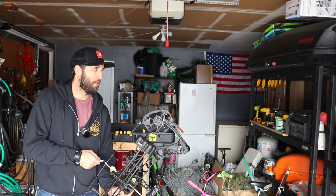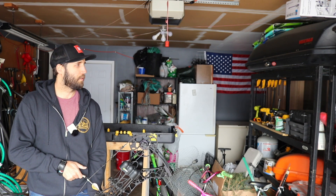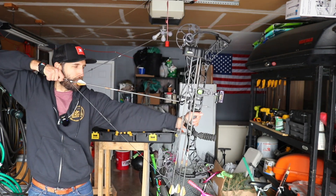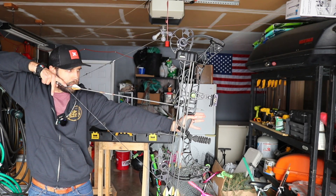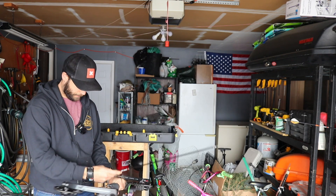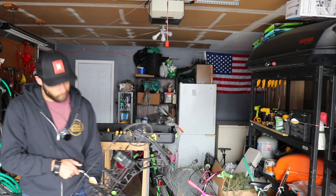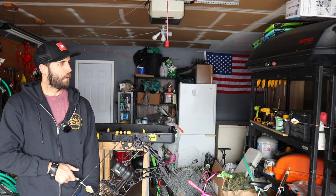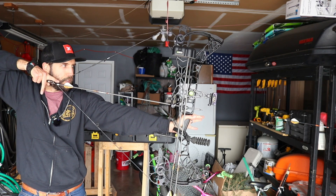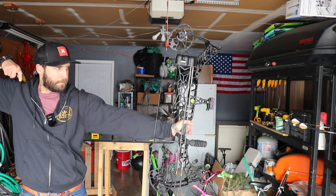Again, not really an archery tutorial, but this is a way to get reps in when you can't or don't want to get outside. In my head: stance, grip, front shoulder, pull it back, anchor on nose, anchor behind the ear, and then pull through the shot. I'm gonna look at feet, grip, front shoulder, find my anchor — level's good — now I just pull through the shot.